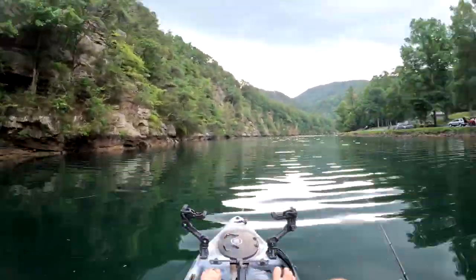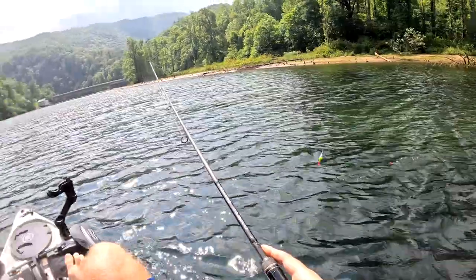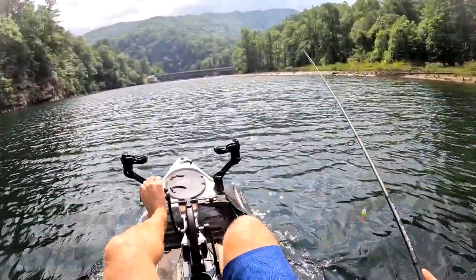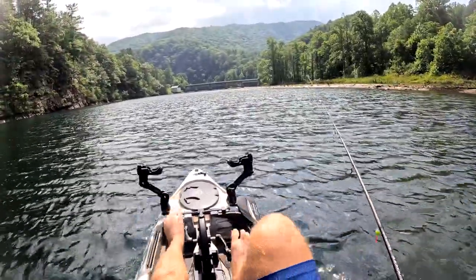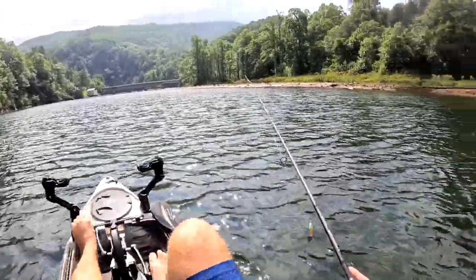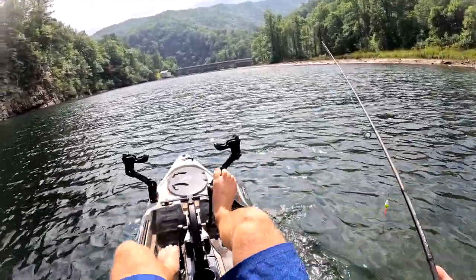I saw a lot of fish rising over there, so we're going to take about five minutes and paddle back. I wanted to start down here, but the wind's really starting to pick up. Further down the lake it's protected from the wind, so we're going to cruise up to where the bridge is. I can tell I'm going to be affected by wind and how I'm able to stay in one spot.